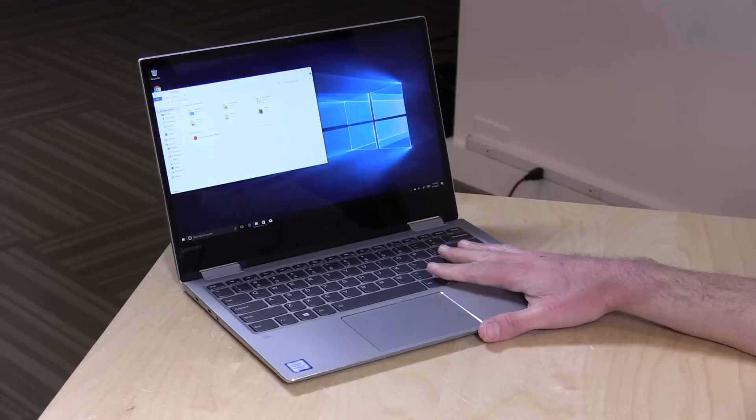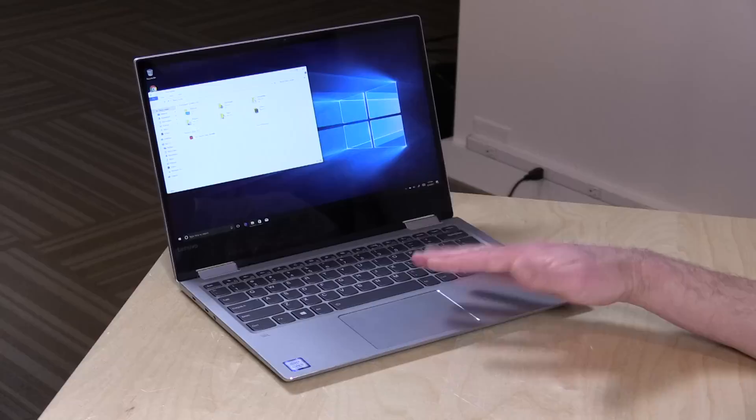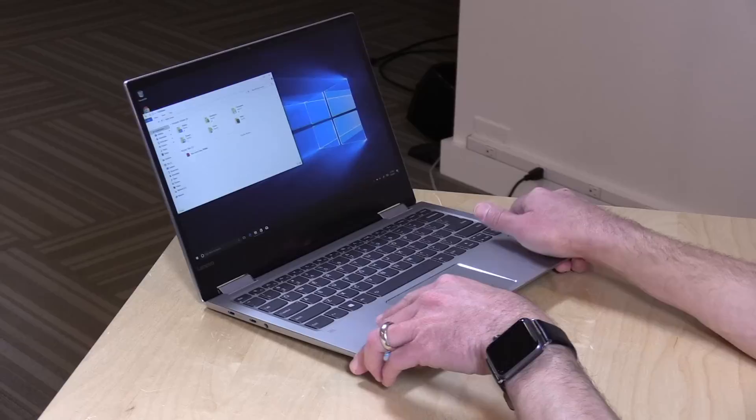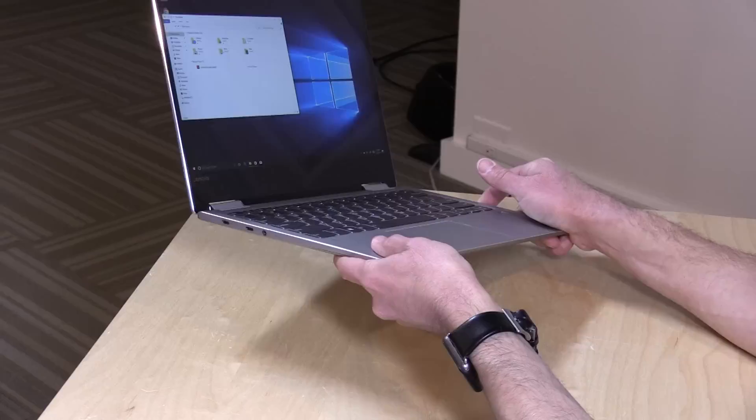This one is $829 as configured. It has an i5-7200U dual-core processor — one of the new Kaby Lake chips — eight gigabytes of DDR4 RAM in dual-channel configuration, so we're going to see pretty decent graphics performance even though it doesn't have a discrete GPU. Last year's model, the 710, actually had a GPU option. There's a 256-gigabyte SSD on board as well. Battery life is coming in around seven hours doing web browsing and minor tasks. If you're gaming or doing video editing, expect less, but about seven hours for normal usage.